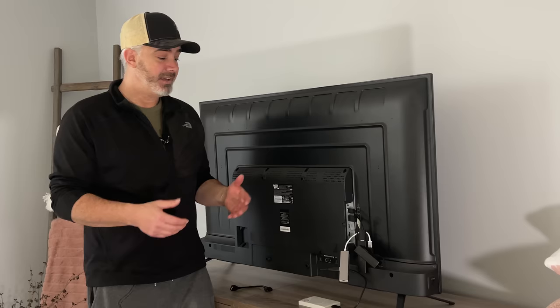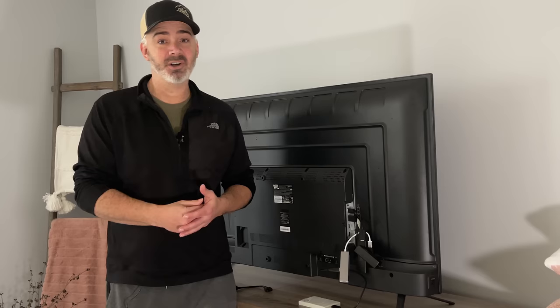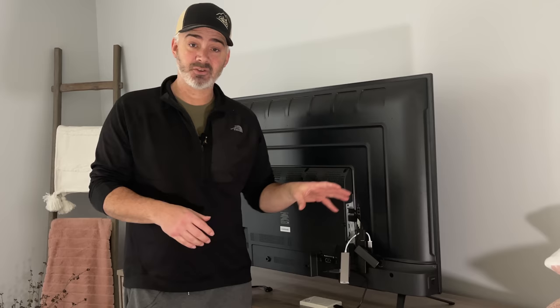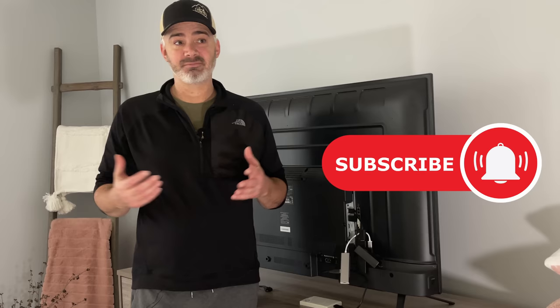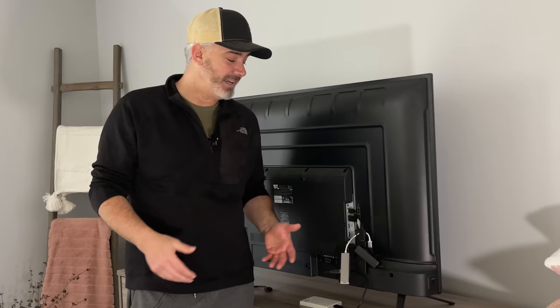Now you've got the most insane Fire TV Stick setup: hardwired for a stable signal with two terabytes of storage — you're never going to run out. When it prompts you to format the hard drive, make sure you format it as device storage, not external storage. For the full software setup with Team TV Mate and more, join Patreon — links are in the description. Best of all, everything — the cords, the hub, the OTG adapter, and the hard drive — comes in at under $100. Hope you enjoyed the video!